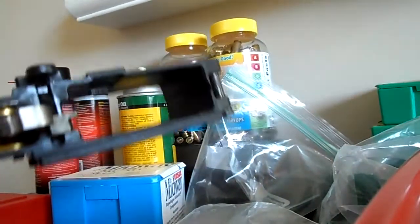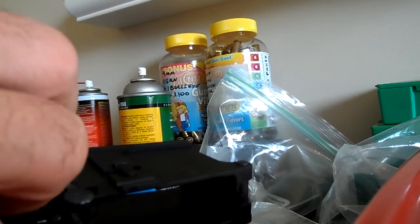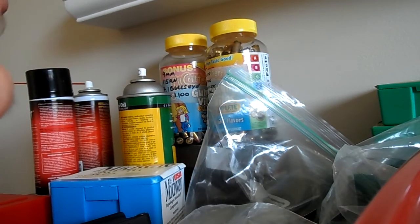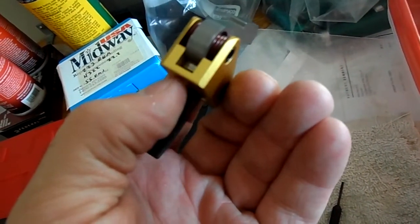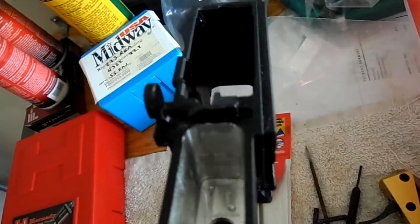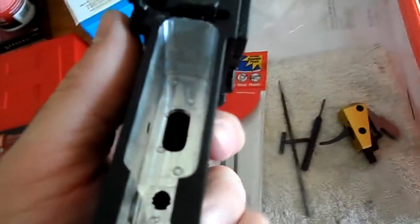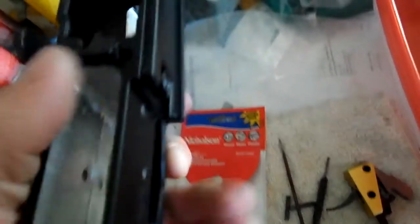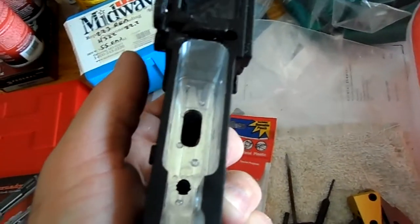I'll show you. You can see there's a little bit of rub marks on the very front right here by my thumb. I've already been grinding away at this face here, and I'm still at the point where I can barely get the trigger in, but it won't reset because it's rubbing against that wall. I don't know why that part is out of spec. If you have any ideas, I'd like to know.